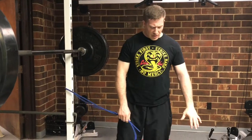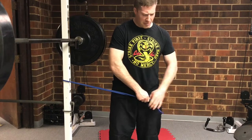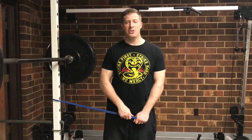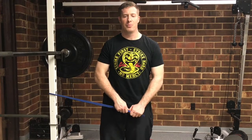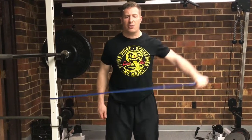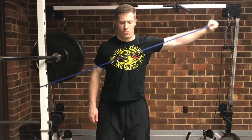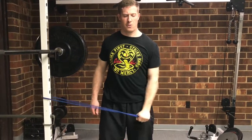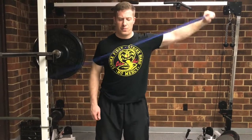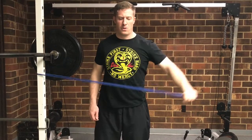From here I'm going to switch to a thumb down grip. Some people will go thumb up, but I just prefer thumb down. What I'm about to do is abduction. Keeping my arm basically straight, I'm going out to the side.